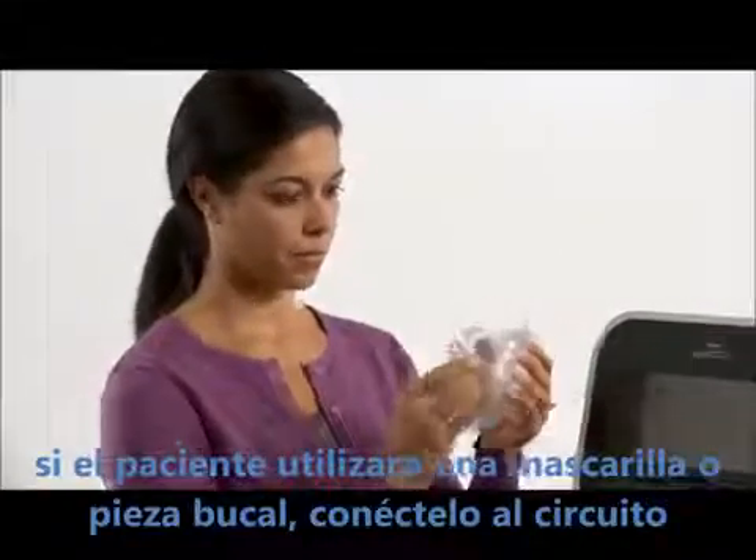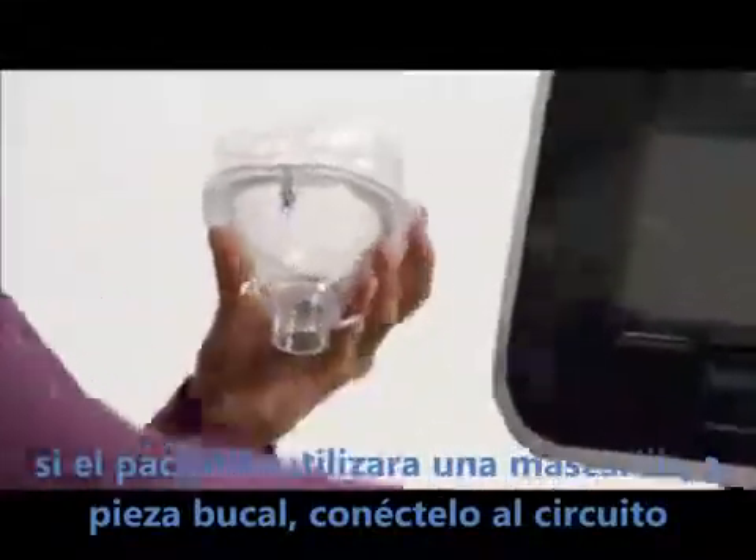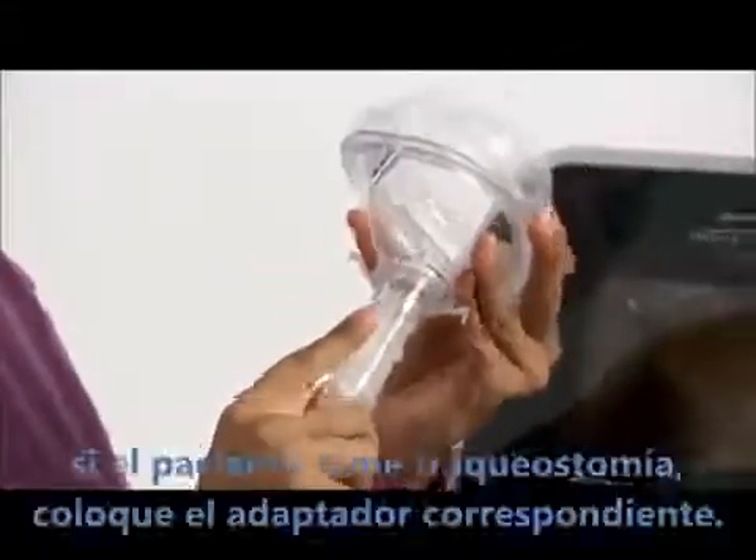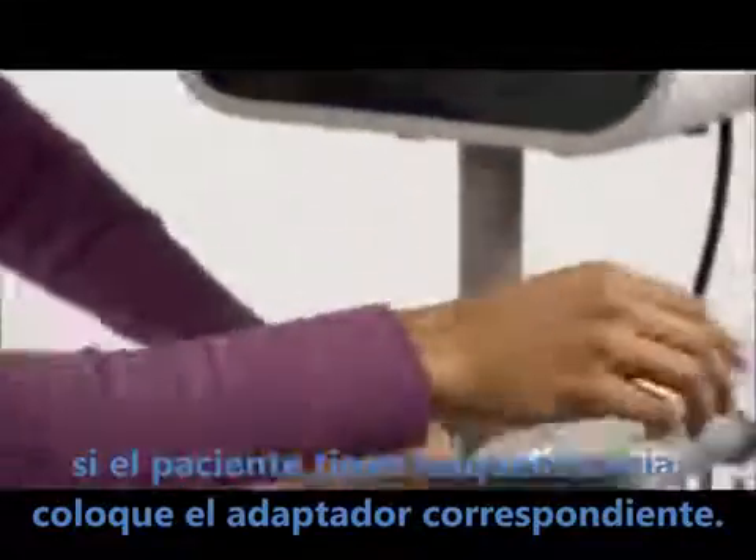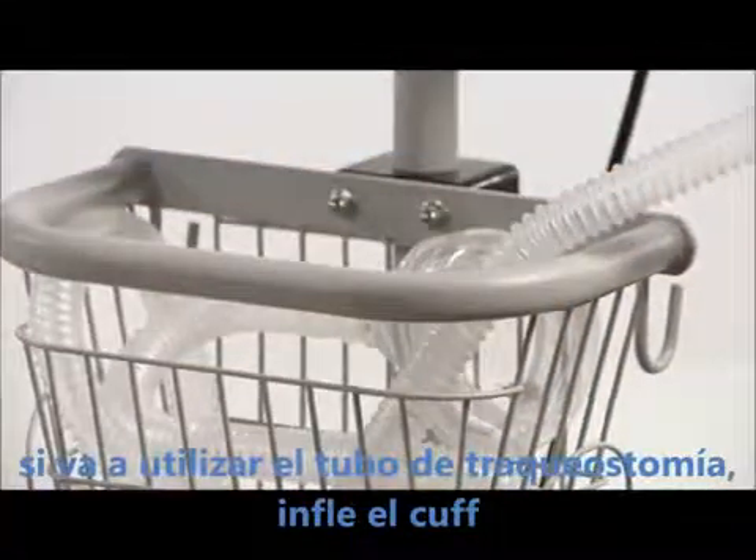If the patient will be using a face mask or mouthpiece, attach it to the circuit tubing. If the patient has a tracheostomy tube, place a trach adapter on the circuit tubing. If the trach has a cuffed tube, inflate the cuff.